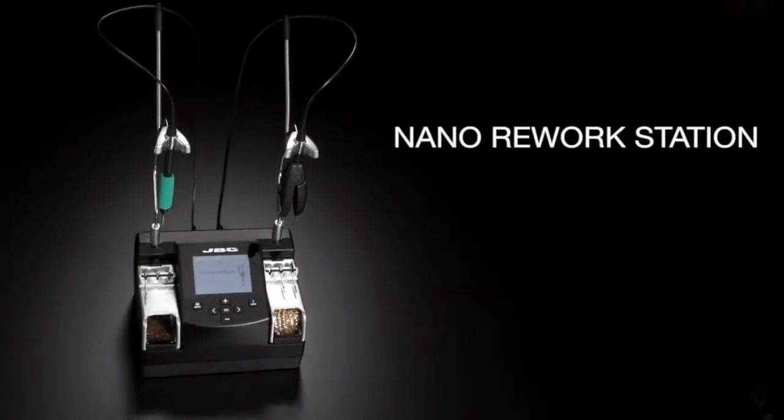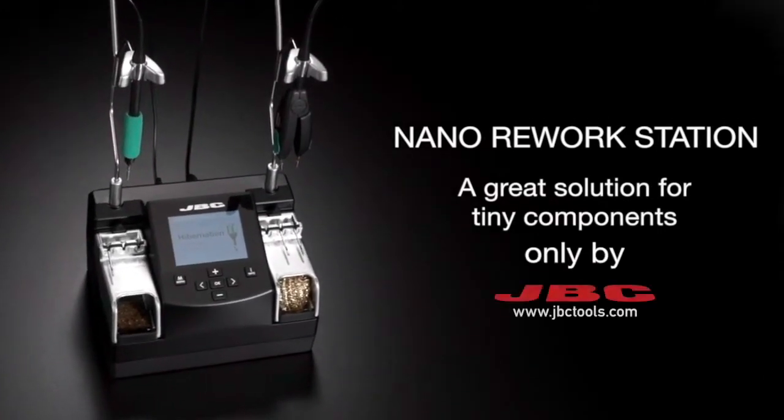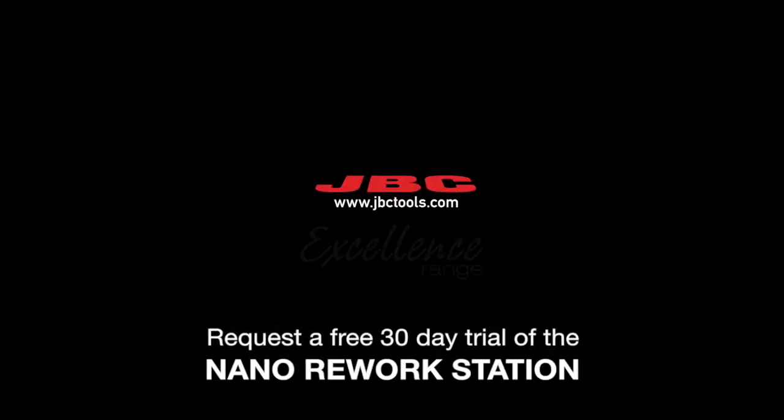Nano Rework Station, a great solution for tiny components only by JBC. Request a free 30-day trial of the Nano Rework Station.